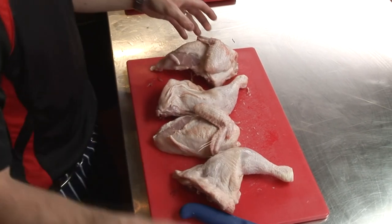And that's pretty much it, guys. That's how to debone a chicken into four sections — ready to go.